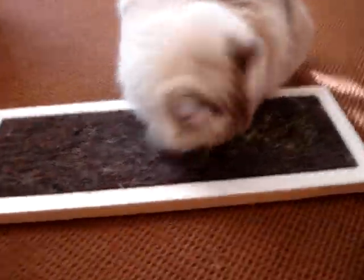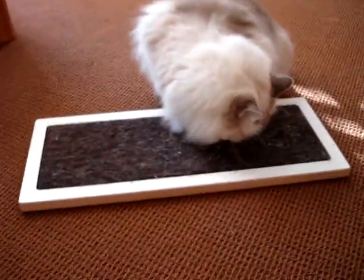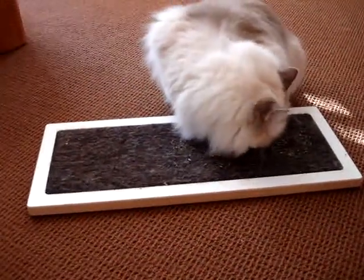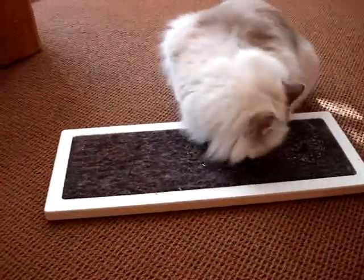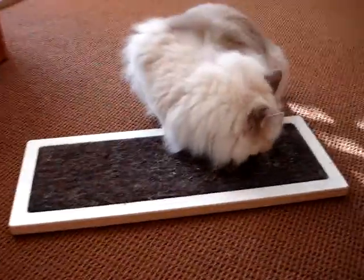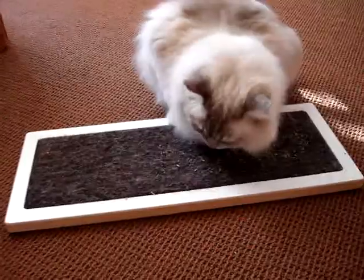As you can tell, I put some catnip on it. It does not come with catnip, but I had some extra so I went ahead and put that on there. I wanted to tell you a little bit about the features. It's a Velcroed back, so there are removable inserts. These removable inserts are easy to vacuum clean and replace.